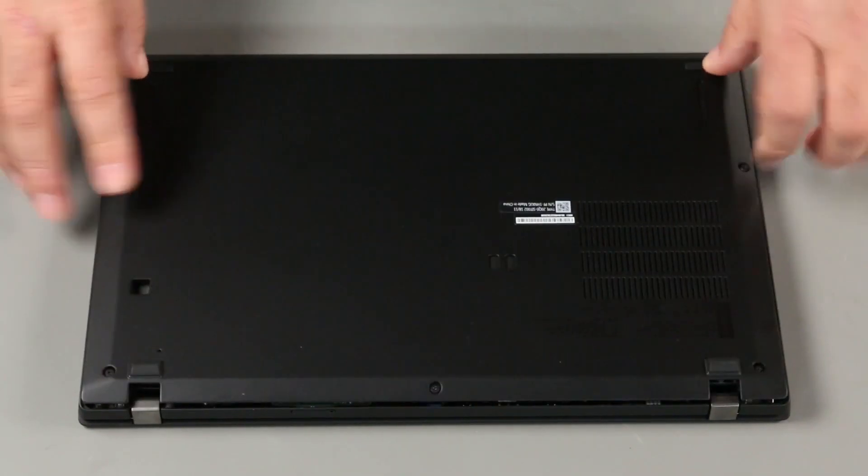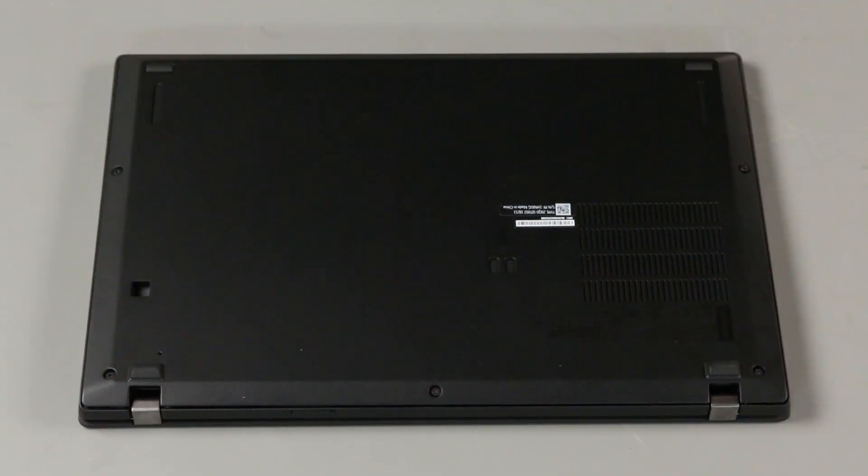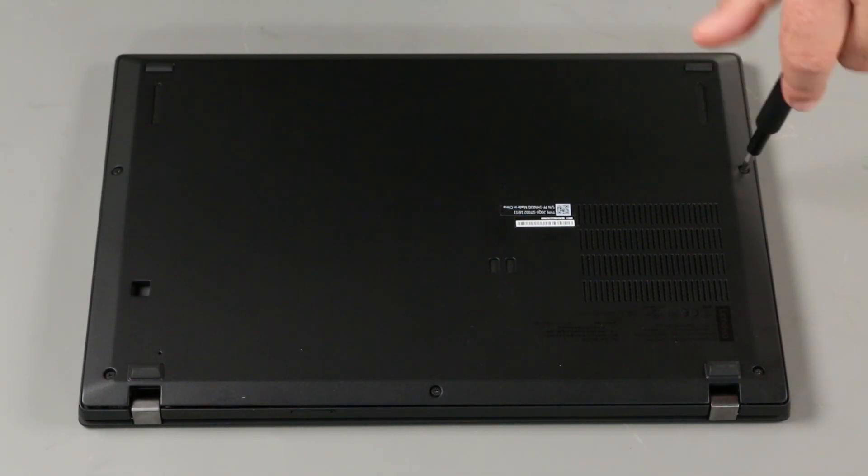Align the base cover assembly with the system. Press down around the edges to lock the clips. Tighten the five captured screws.